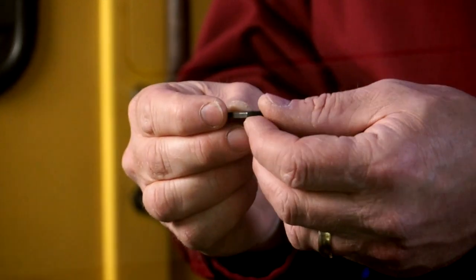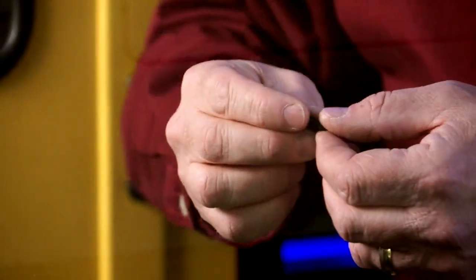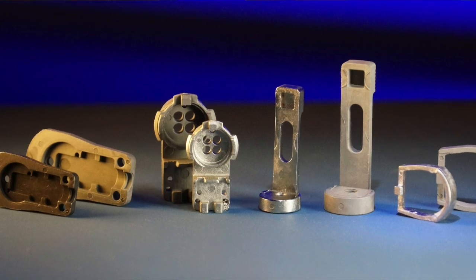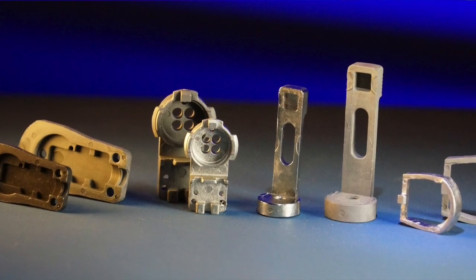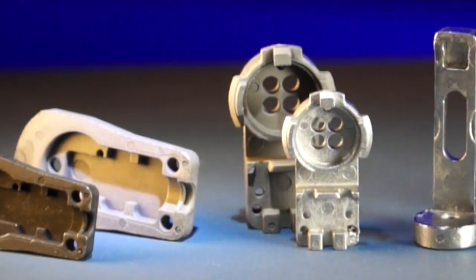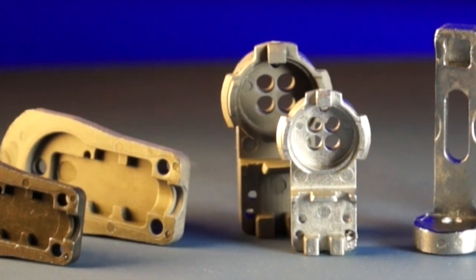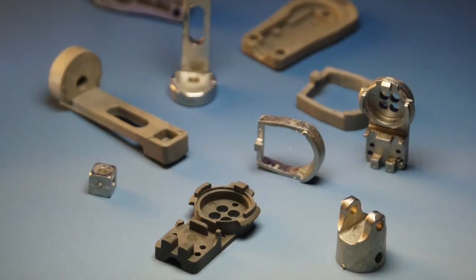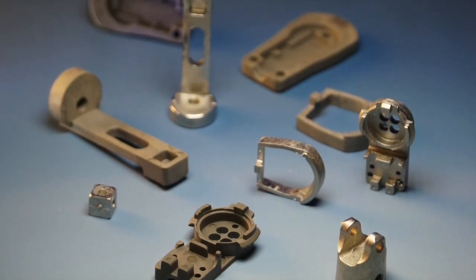The second case where metal injection molding makes a whole lot of sense is when a customer has a part that has been machined, and yet it is economically unfeasible to machine that part over and over again in large volumes. Additionally, there may be delicate features that are hard to reproduce. With metal injection molding, we can mold in the net features consistently that the customer needs in order to build a quality finished product. That's critical.